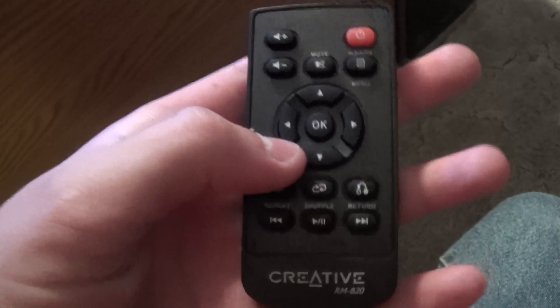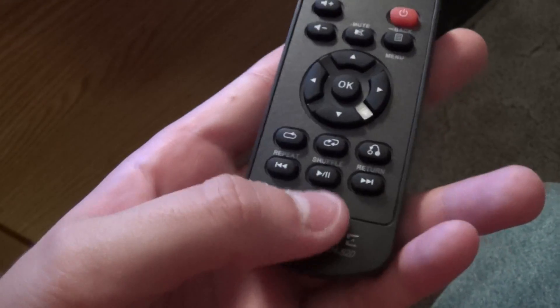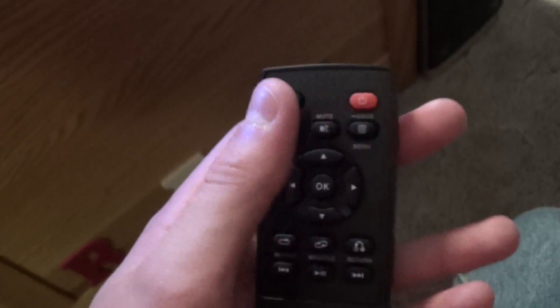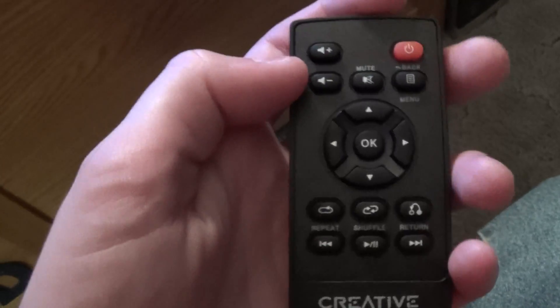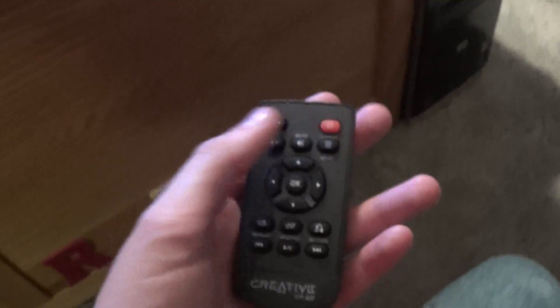It just plugs right into your computer. It comes with a small little remote here — very nice. You can control just about anything with the remote, except if you have iTunes, you can't press play and have it play a selected song. But instead of having to reach all the way to press the volume buttons on your computer, this will control the computer's volume and also the speaker's volume. And here's the power button just in case you want to power it off while your computer's still running, so it won't get too hot.